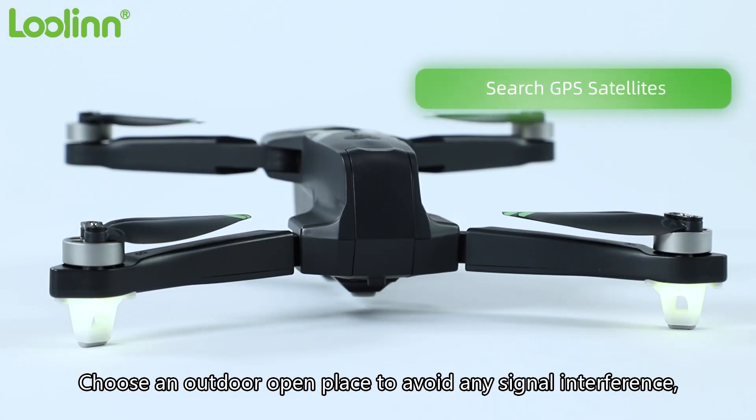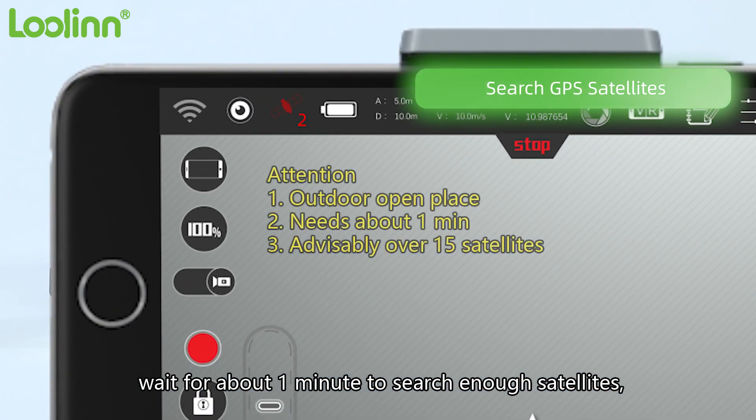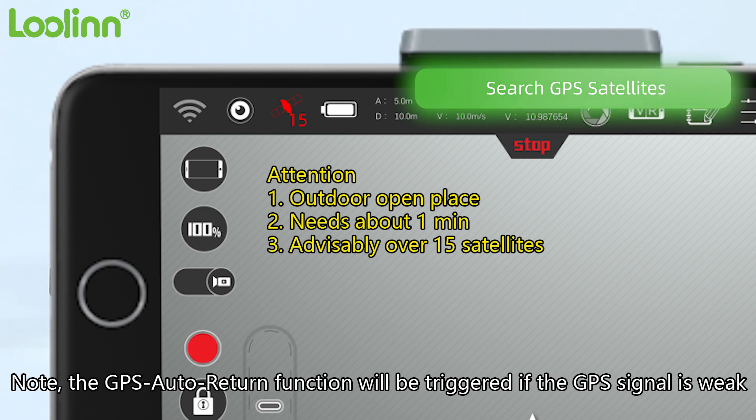Choose an outdoor open place to avoid any signal interference. Wait about one minute to search for enough satellites — over 15 satellites will be safer for flight. Now it is ready to fly. Note: the GPS auto return function will be triggered if the GPS signal is weak.